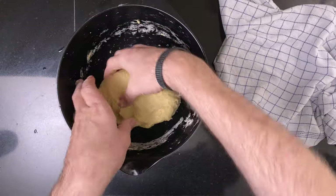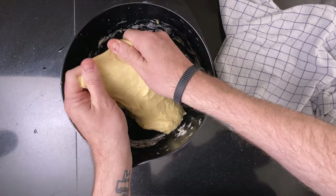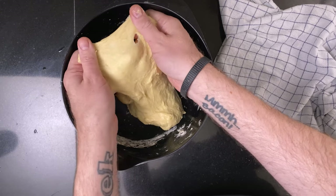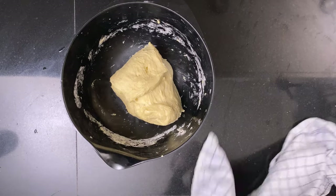After the fourth stretch and fold, do a windowpane test to check the gluten development. If it doesn't pass, do another set of stretch and folds. Once the windowpane passes, take 250 grams of butter out of the fridge and cube it. Leave the dough for 30 minutes to relax the gluten.